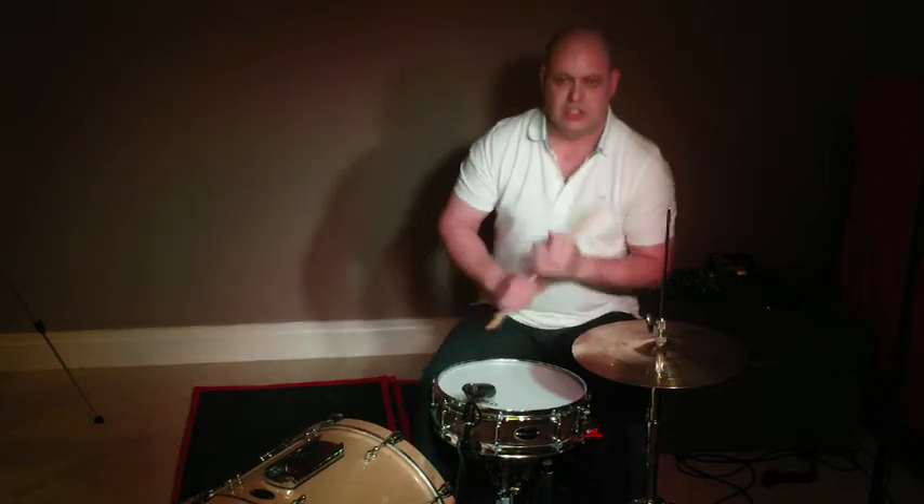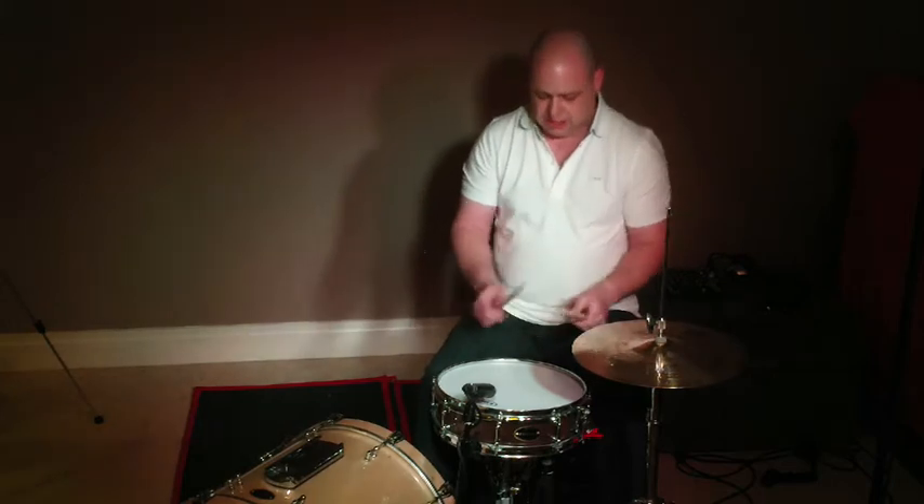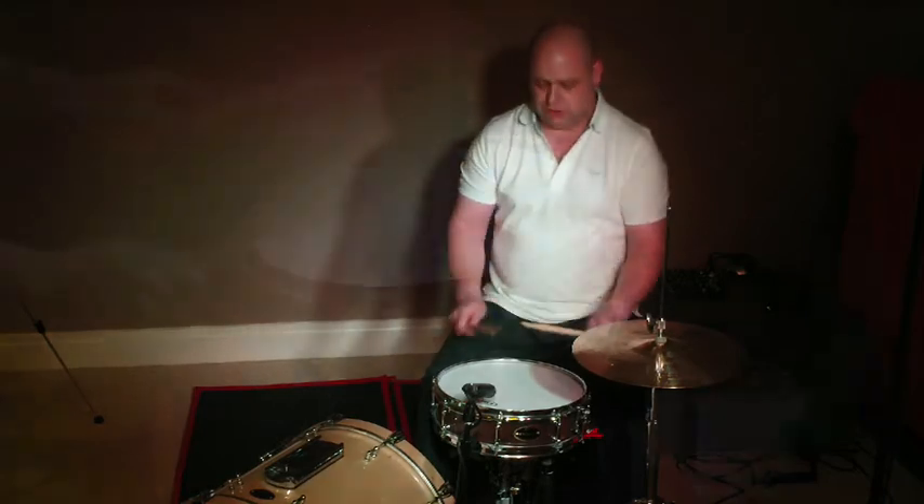The exercise is so, so simple. All it is, is a hand-to-hand exercise of 8th notes on the right hand, 8th notes on the left hand, and 16th notes together. I'll show you what that looks like.